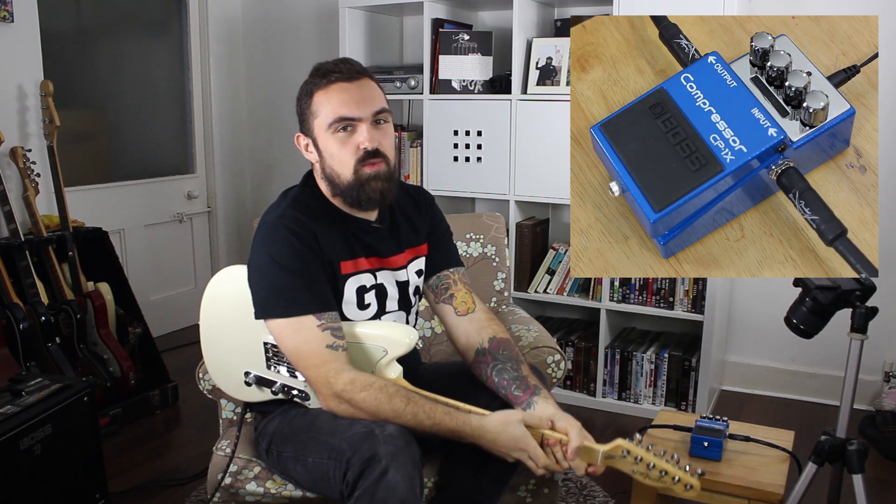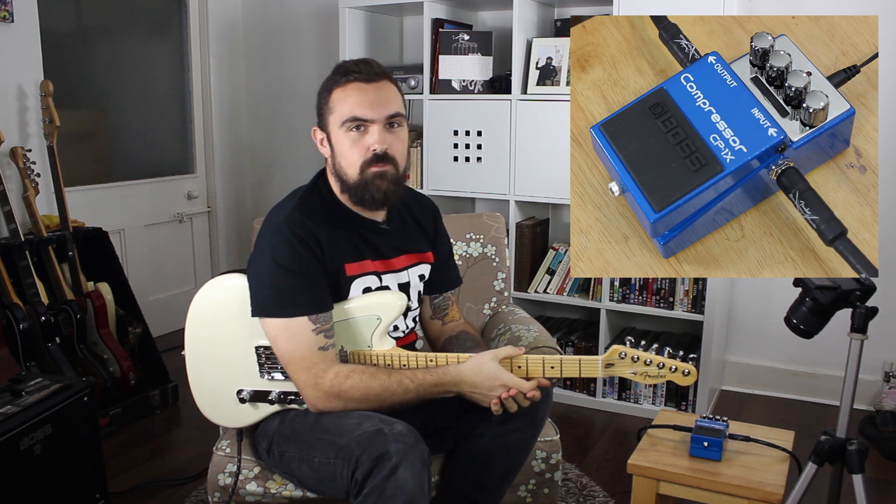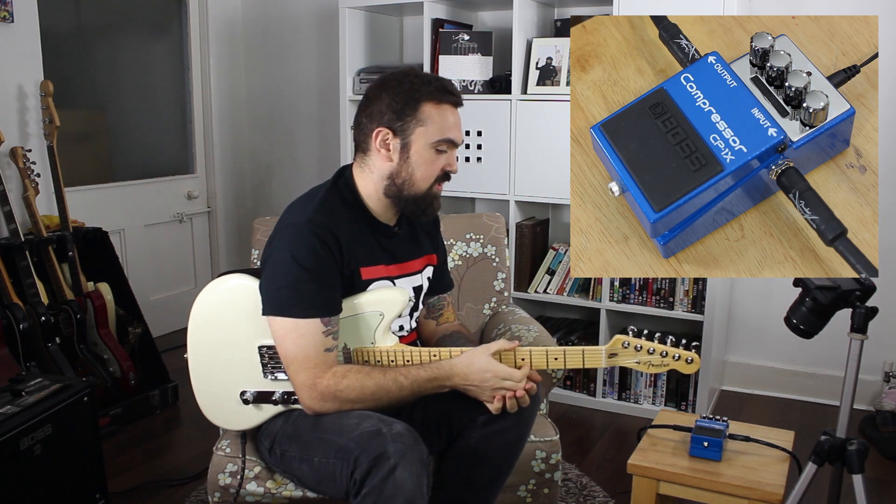Hello, it's Matt from Guitar Nerds. It's Friday, we are back with Pedal of the Week, and this week we have the awesome Boss CP1X compressor.